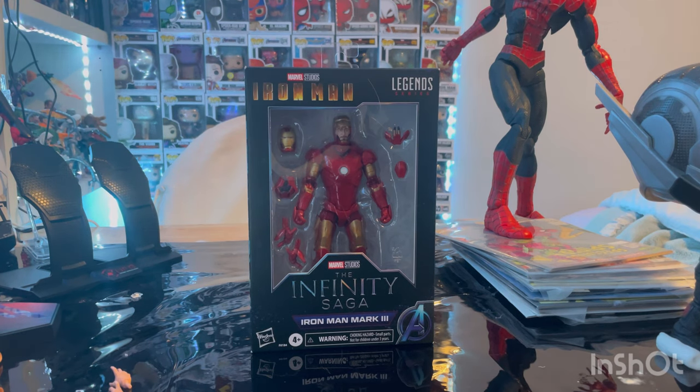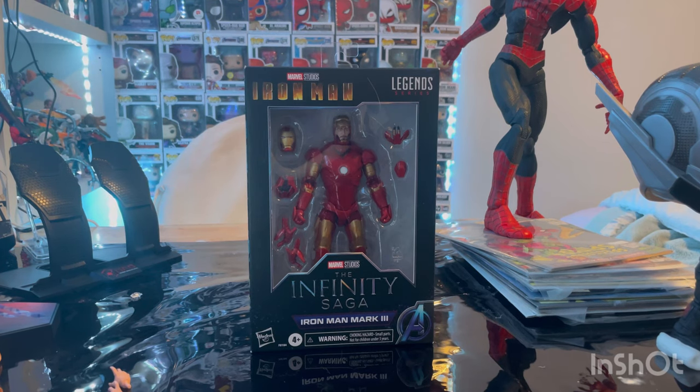Hello everyone, this is Tunch Collector here with another action video review. We have a Marvel Legends Infinity Saga Iron Man Mark III figure here. Let's go over the packaging.